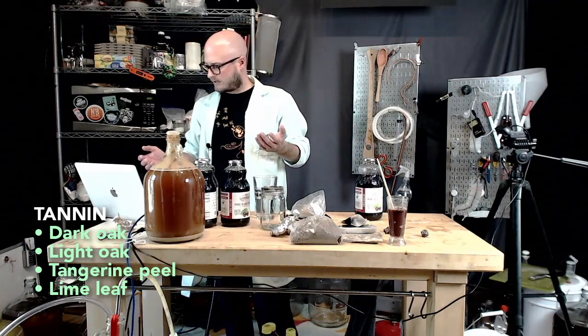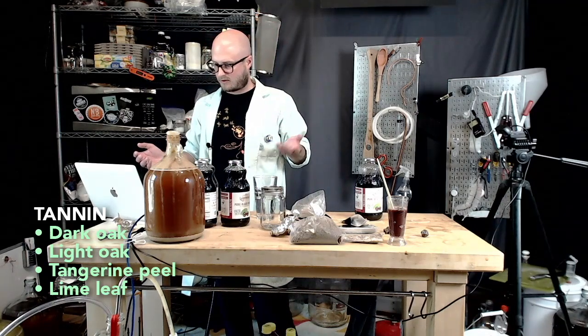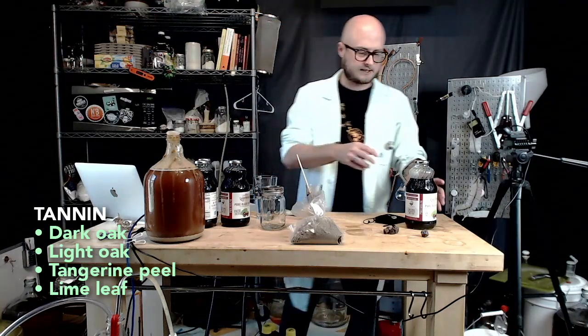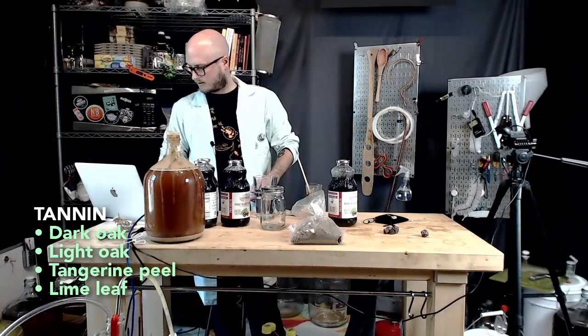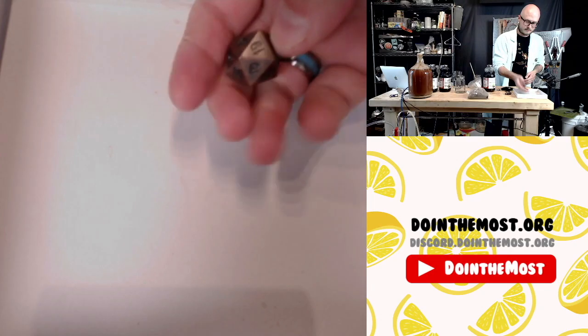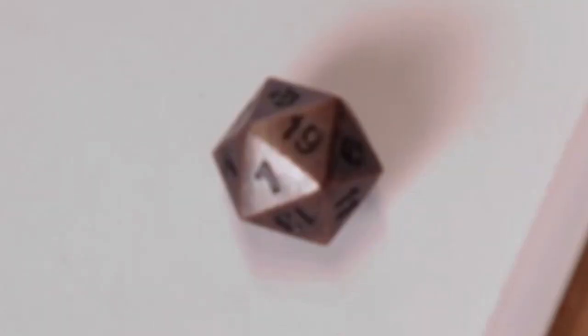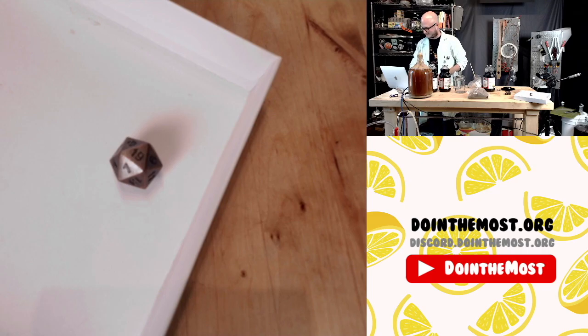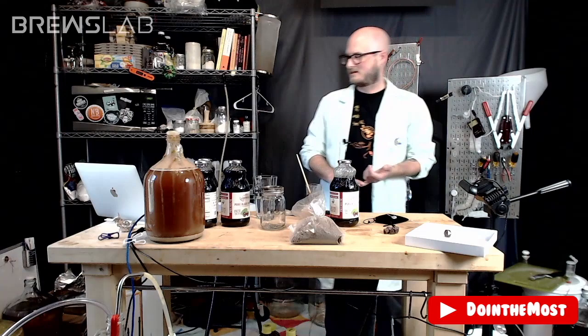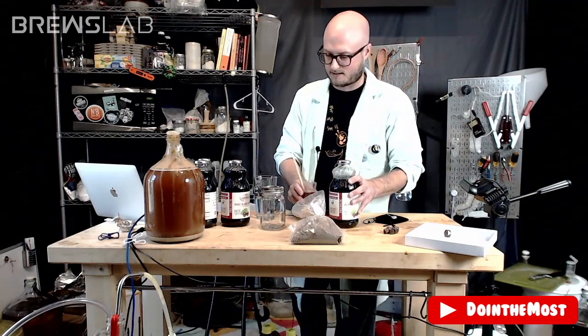Have we voted on tannin? Dark oak won. So we're going to start with one pound of honey and roll a D20 to determine how many ounces get added — we rolled a 19. One pound, 19 ounces — that means we're going to have two pounds, three ounces of raspberry blossom honey in this.